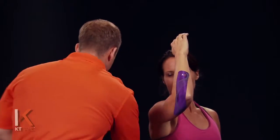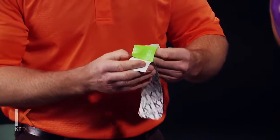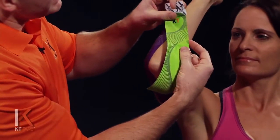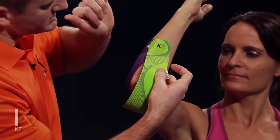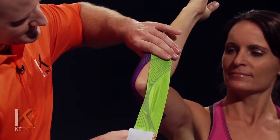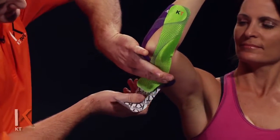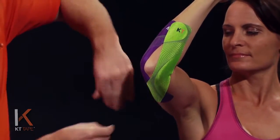For my next strip, finding that logo end, I'm going to twist and tear the paper backing leaving about a two inch anchor. This time we're going to go just to the inside of the elbow and apply this anchor point with no stretch. Then applying about fifty percent stretch once again — a hundred percent backed off halfway — going to the inside of the pointy part of the elbow and leaving that anchor with absolutely zero stretch.